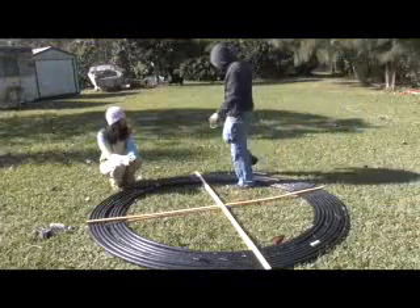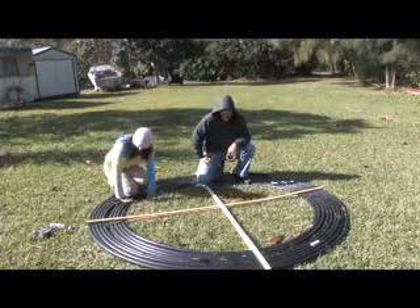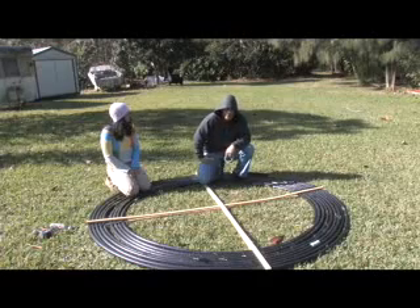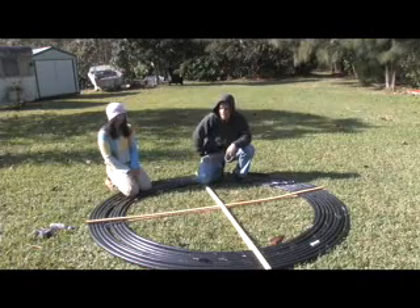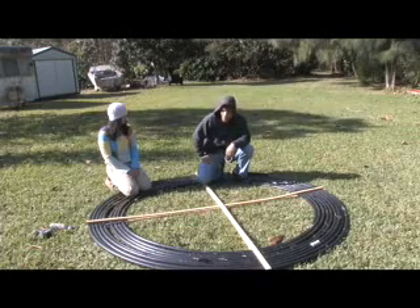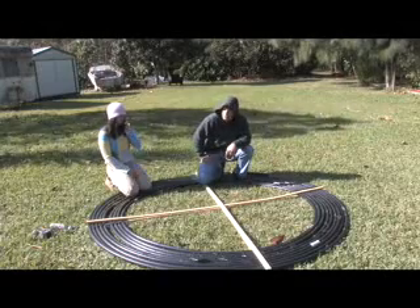Why does it all need to lay flat? First, it looks nice and tidy — if you have it on a roof where people can see it, it looks more attractive than having a bunch of crap up there. Also, anywhere the hose overlaps it blocks sunlight, creating shade over the hose. The more sunlight that hits the hose, the more hot water you're going to get.